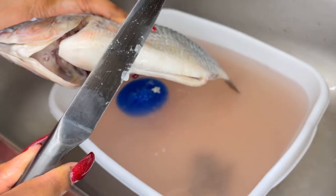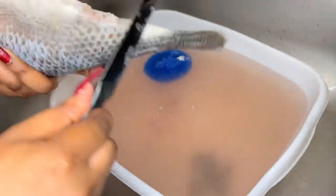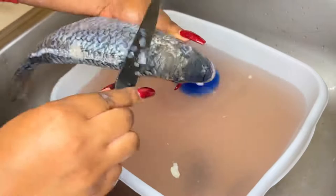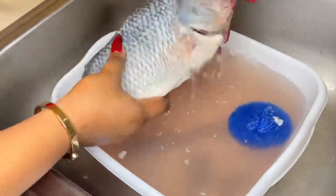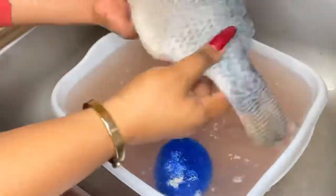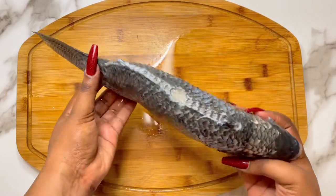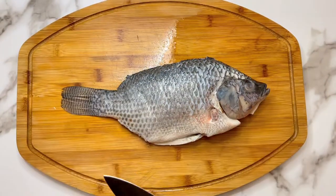Afterwards, grab a knife and we are going to start descaling the fish. There are a lot of little scales on here, so just gently take those off by rubbing the knife up against them — they come off fairly easily. And finally, go ahead and rinse your fish inside and out one last time for good measure. Here is our clean fish. It is a lot of work, but trust me, it is so worth it.